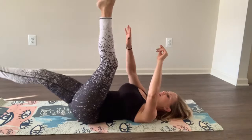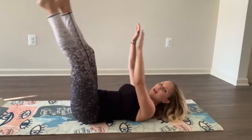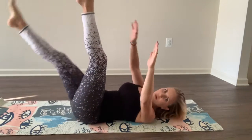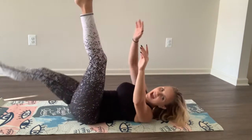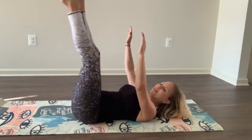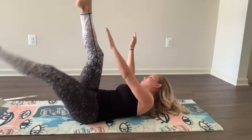Now we're going to scissor right here. I'm going to lift my head off of the ground and I am doing alternate legs — opposite hand, opposite leg. Good. You're halfway there. You got it. Stay strong. Strong legs. Strong core.